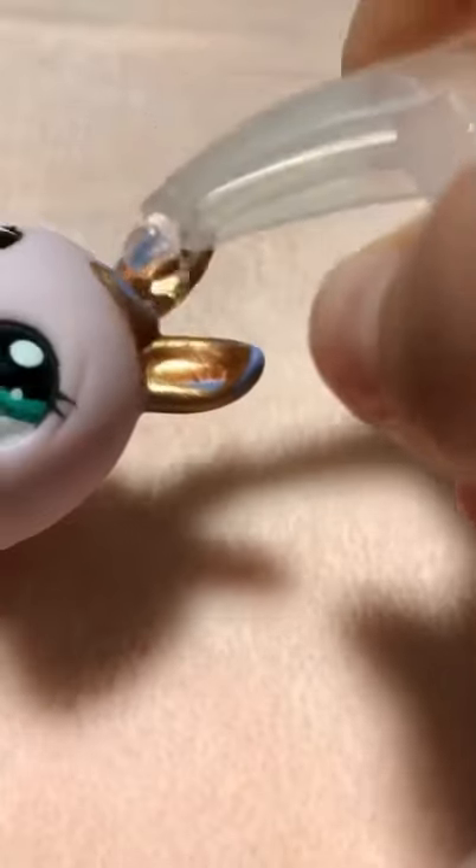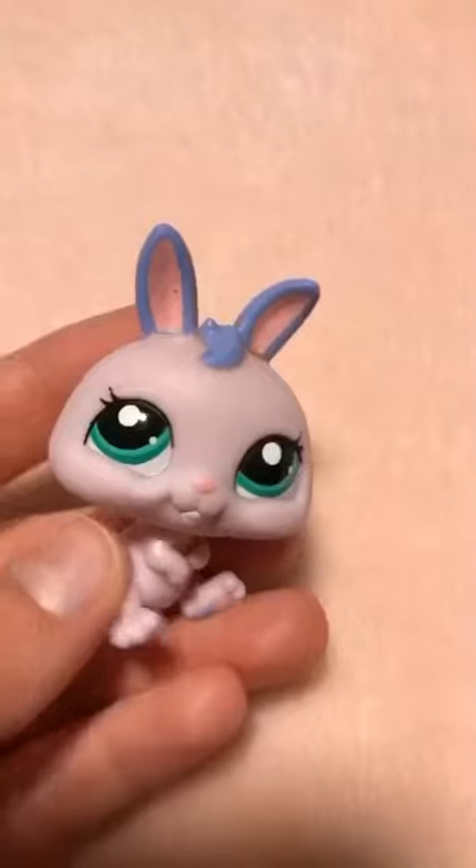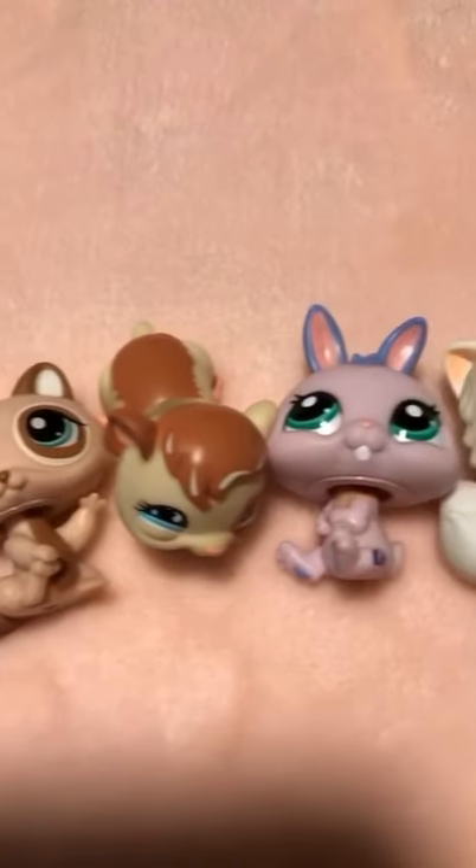Hand sanitizer can remove nail polish without damaging the paint underneath. Using toothpicks helps to remove the nail polish. Now our LPS are squeaky clean.